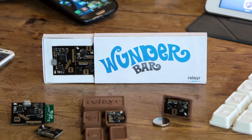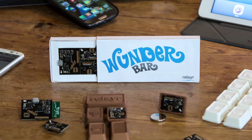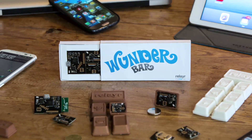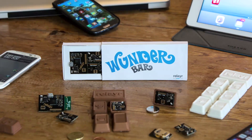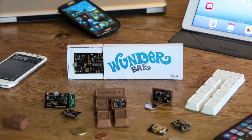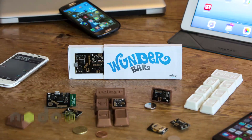The WonderBar is a starter kit for the Internet of Things — a set of wireless detachable sensors and smart modules which can be monitored and controlled from your smartphone via the Internet. It packs Bluetooth Low Energy and Wi-Fi, and includes SDKs for iOS, Android, and Node.js.